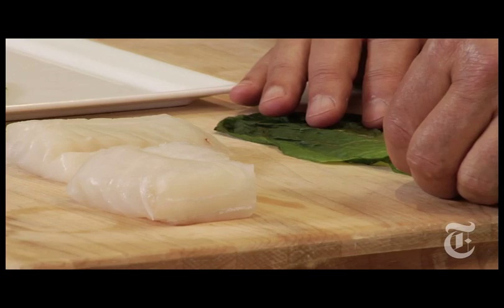Four ingredients, one of the most elegant fish dishes you can imagine — 20, maybe 30 minutes start to finish. This one is really going to blow your mind. What we're doing here is using blanched romaine leaves and just rolling up a piece of fish, then poaching that fish wrapped in the romaine.